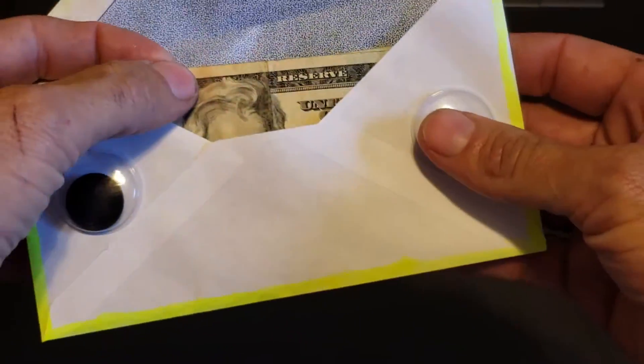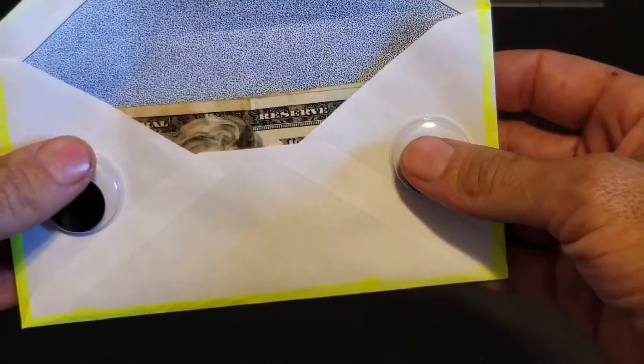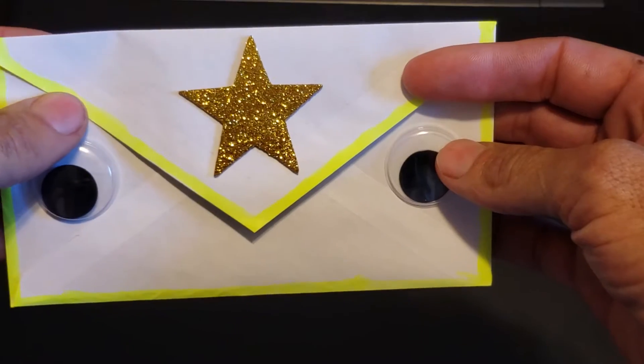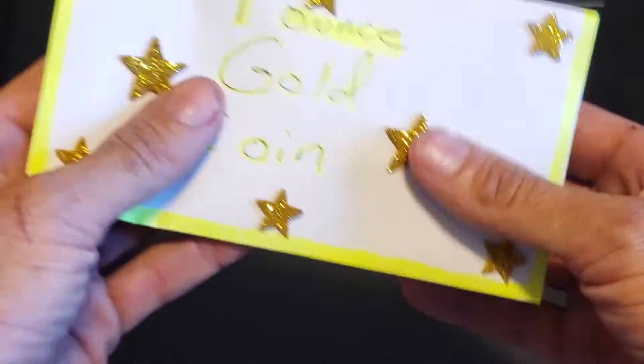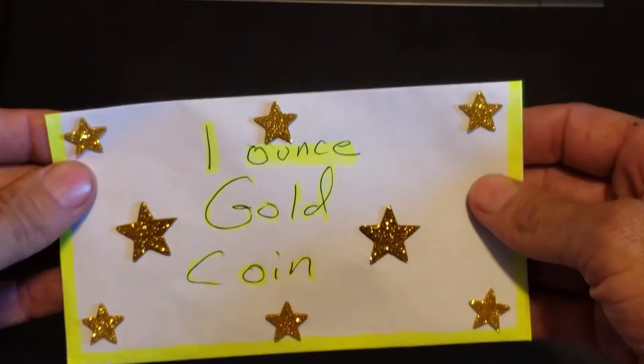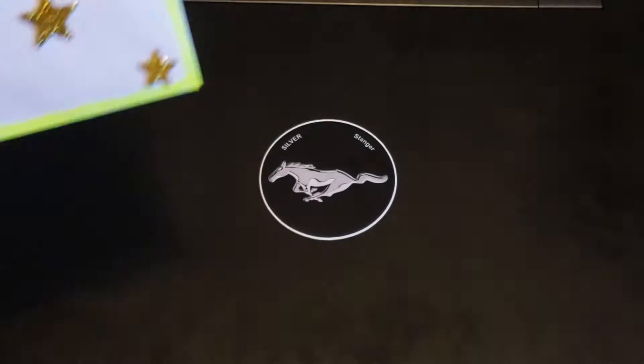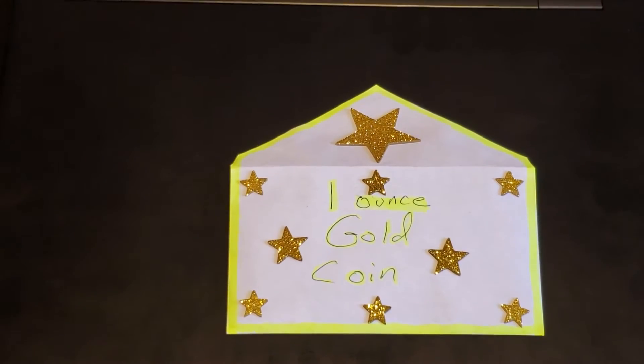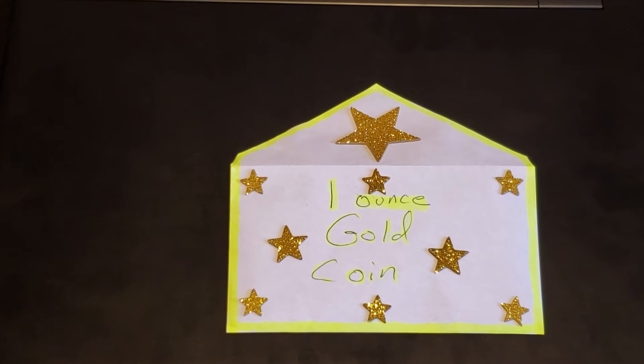I threw a couple extra bucks in here to start myself off. I'll add to it every month, probably every payday, until I get that one ounce. Personally, I don't like to take too long to get stuff done. Call me impatient, call me what you like, but once I get that goal set in my mind I definitely go for it.